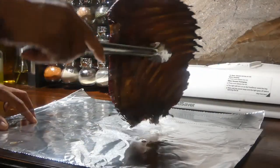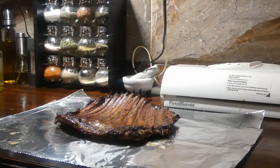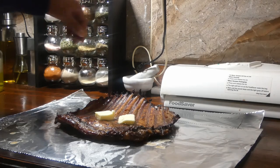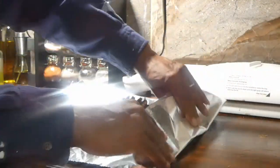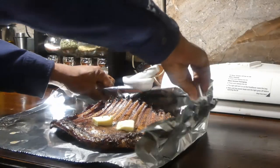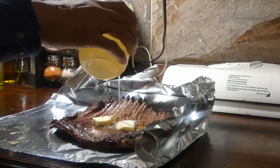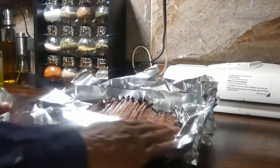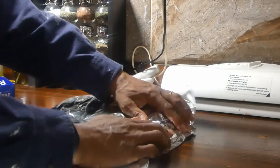After being in the smoker for two hours, we're gonna take it out and wrap it in foil. But before we wrap it, we're gonna add two tablespoons of butter. Then fold the foil into a little cup shape so we can add about a quarter cup of stock. I'm using chicken stock here, but you can use beef stock, vegetable stock — whatever you like. Let's get this wrapped up really well, making sure the stock is not gonna leak out.